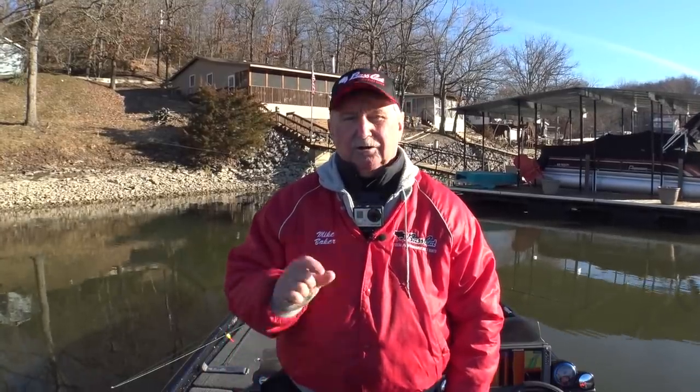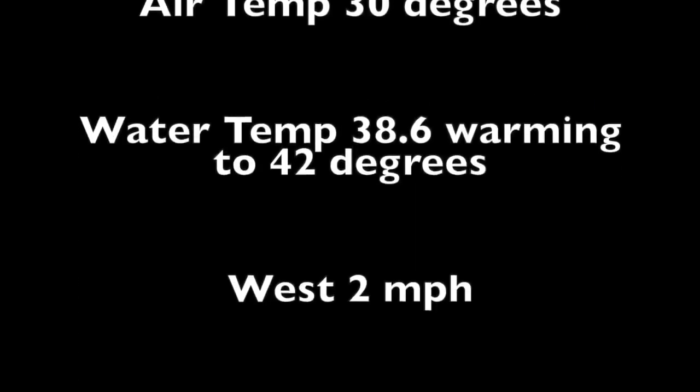Good morning folks, it's March 16, 2019, about nine o'clock in the morning. Air temperature's in the low 30s, water temperature is 38.6 degrees. I'm going to try to do some corking today for crappie. I've come into the back of a cove, graphed along, saw some fish on the bank. I've got a fixed cork with a little homemade jig underneath it, using my live scope to follow them along.